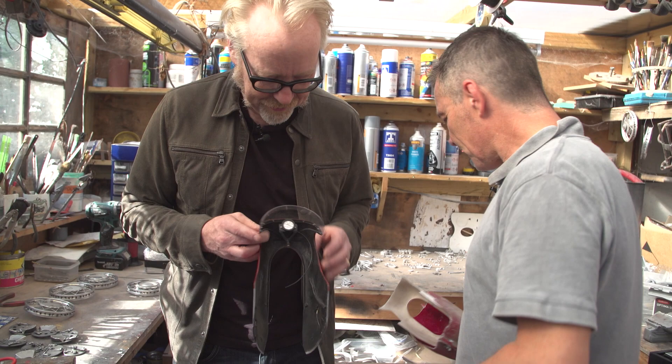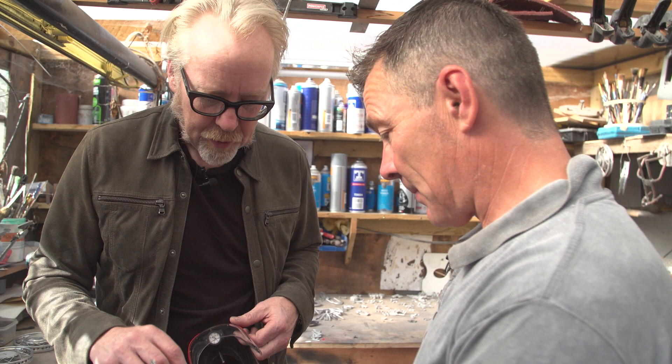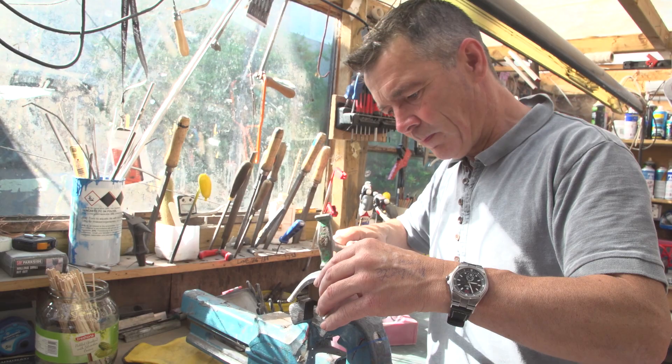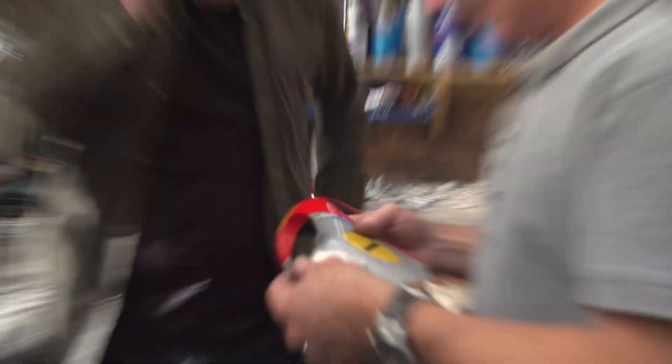And here's the speedo — or rev counter, engine speed. And then we have this part that's hand beaten. Wait — I recognize this kind of work. This is the sort of stuff your dad does. Yeah, where do you think I got it from? Hammered aluminum, and that's how it was — the originals were done like this. That's the one we were just doing, which will go on there; it still needs a bit more work.